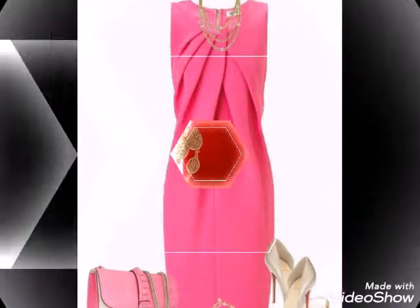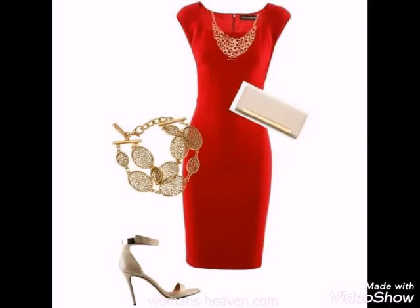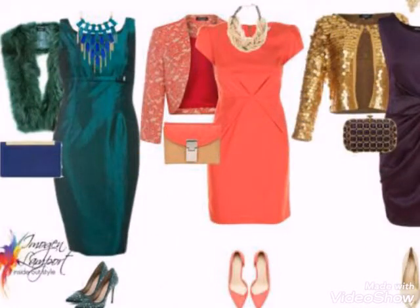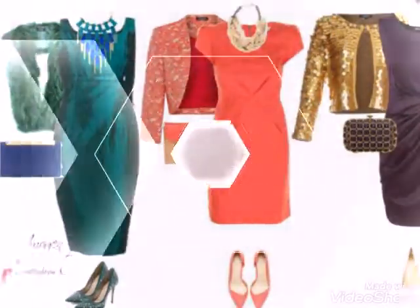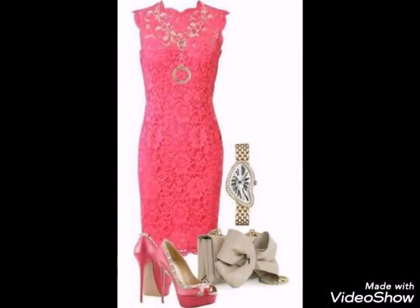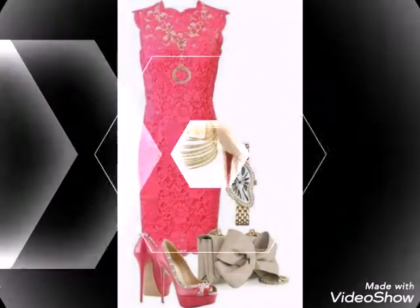Very stylish and wonderful ideas — as you can see, different colors and different styles, different designs, different prints, different stuffs, with matching shoes, matching earrings, and also with matching handbags. All of these designs are very beautiful, very unique, and very different from one another.